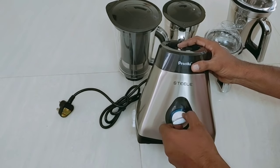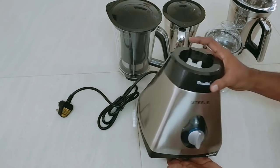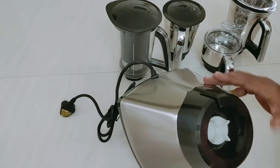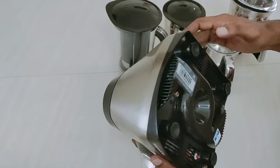My mom has been using Preethi for 14 years, and I will tell you — no complaint. That's why I am going to choose it. I will remove the ink from the bottle and add a little paper by the water.